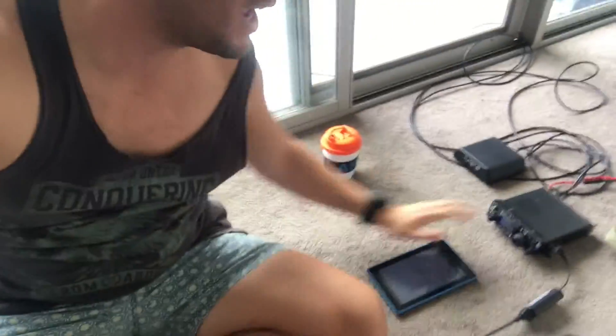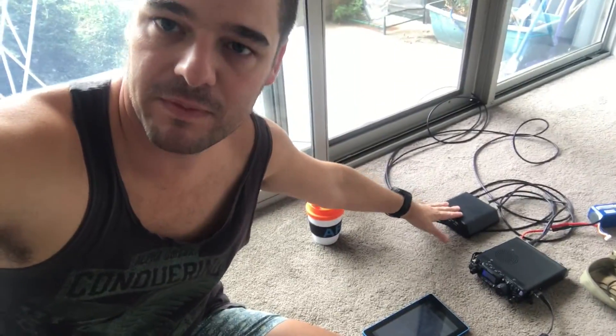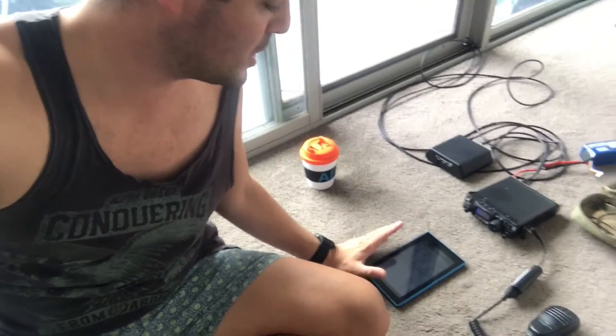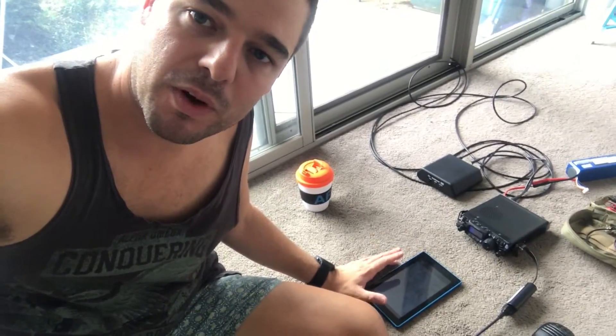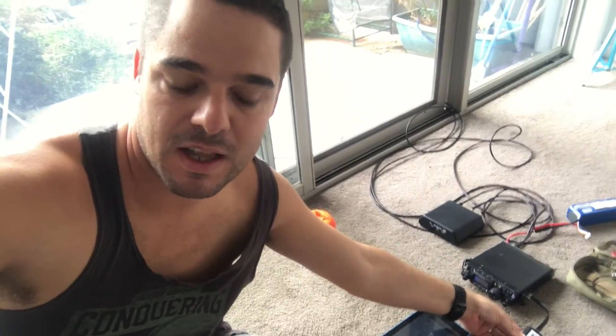Hi guys, it's Wade here. I just wanted to give you a quick look at how I operate at home because I don't have a real shack and I only have low power conditions on my license. I lay on the floor — I've got my 817, my autotuner the Z817 from LDG, my tablet for logging, my new Sota Beams filter which I believe is the kit version of the one from Germany, a coffee to stay hydrated while chasing, and some coax running outside.